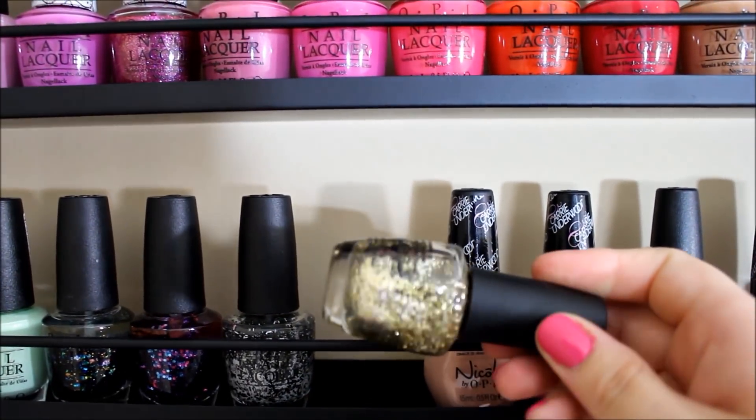These three Color Clubs are from Walmart: a really cute matte glitter topper called 'Invite Only,' and two matte neon colors — 'Study Buddy,' a super bright orange, and 'Playdate,' which I'm not even sure I've worn yet. Below that I have my square bottle row: an LA Colors gray called 'Timeless' which I don't think I've worn yet.